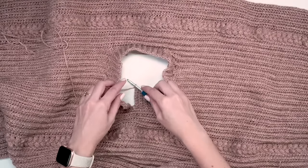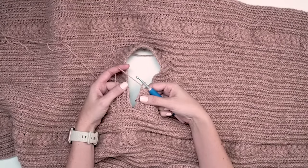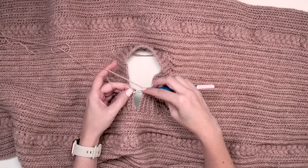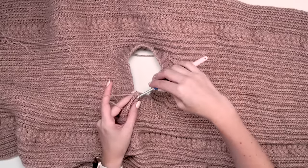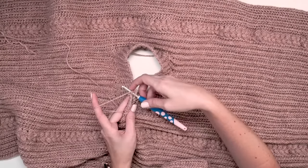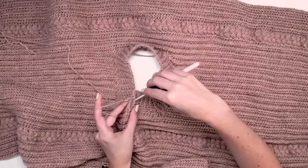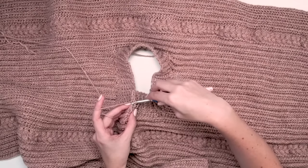Now that the ribbing has been worked all the way around, join the edges together by going through the back loop of your working side and the back loop of the opposite side and slip stitching those together. Alternatively, you can fasten off and seam with a yarn needle. Fasten off and weave in ends, then it's time to block.